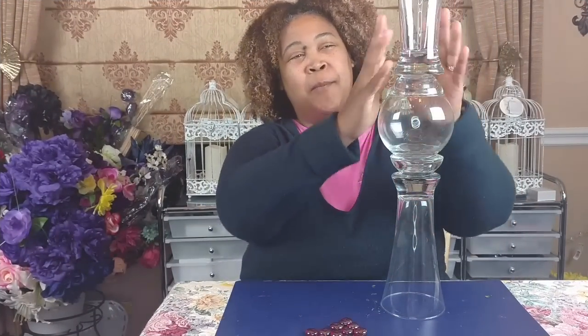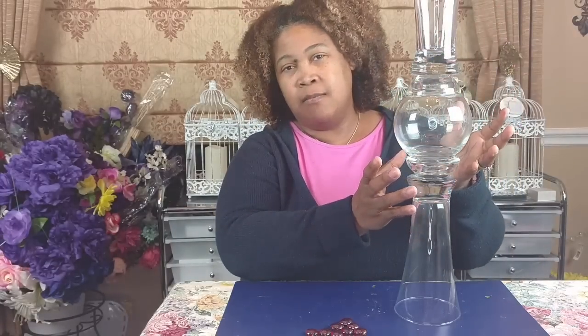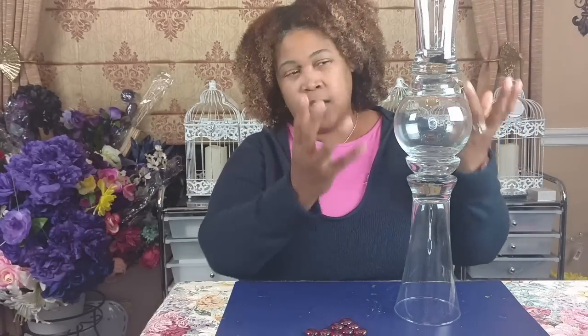Once you have everything epoxied together, this is the gorgeous, very elegant piece you'll be creating. When you make a design, whatever your taste is, that's what you create. If you wanted to use a metallic spray paint such as looking glass spray paint, you could give any piece a mirrored effect. You could spray paint the middle portion gold, silver, or rose gold. When you're designing, the sky's the limit — your imagination is the only thing that limits you.